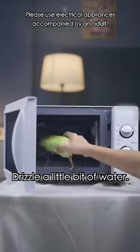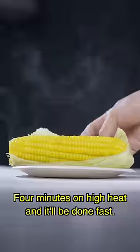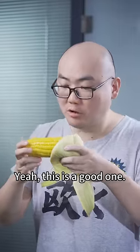Steaming corn takes time and a lot of work. Drizzle a little bit of water, put it in the microwave with the husk on. Four minutes on high heat and it'll be done. Mmm, this is a good one!